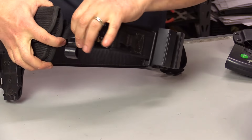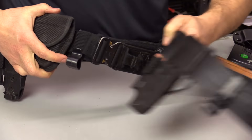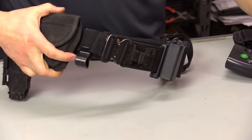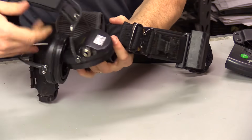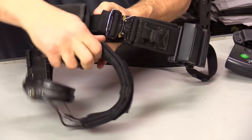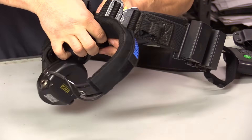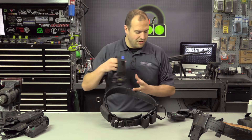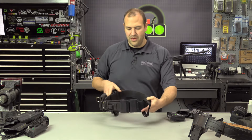All of my firearms training belts have a little plastic loop on them — I have it on my competition belt as well — and that's so I can secure my ear protection. You basically take the loop of your ear pro, hook it in, and it hangs right there. So you always know where your ears are, which is handy versus having to fumble around and look for them. I always like to have my ear pro on me.